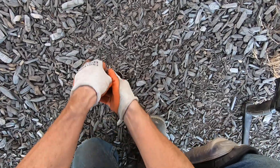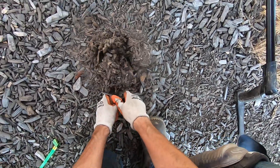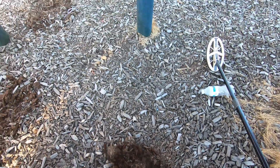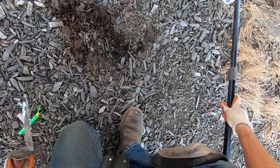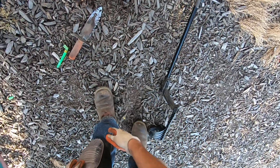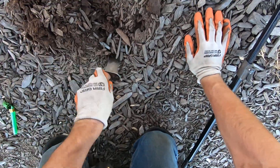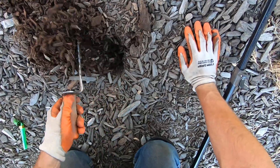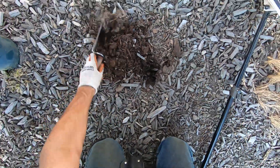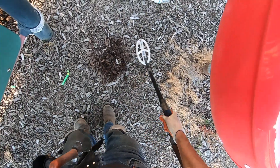This one's deeper. Oh, this ground is hard — my lord. This one's deeper. I don't have my shovel, so it's going to take me a little bit longer to get it out. I usually grab my shovel. Oh, it's a fabric staple — I'm not even going to go for it, because it sounds like a fabric staple.